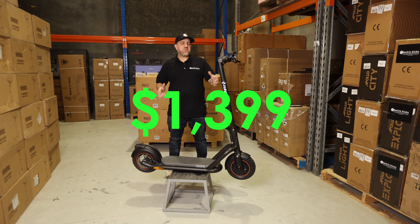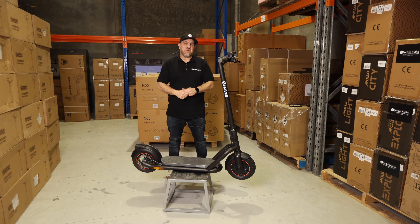The price of this scooter is $1,399, available at electrickicks.com.au. Jump online and get yours now.